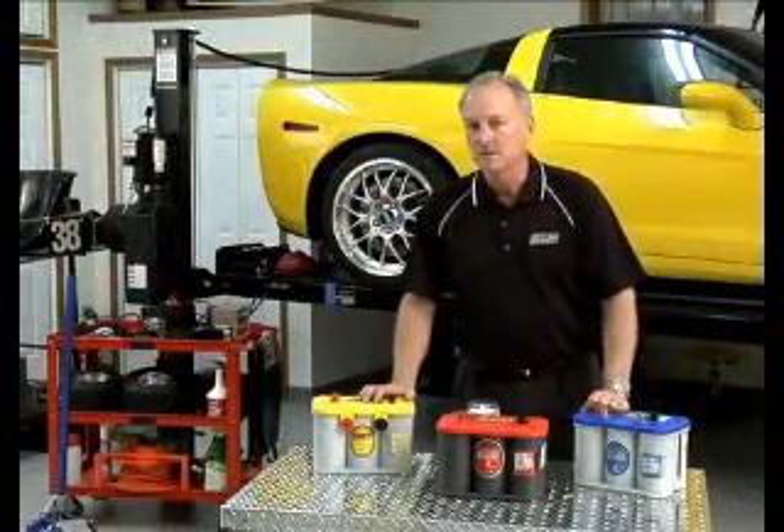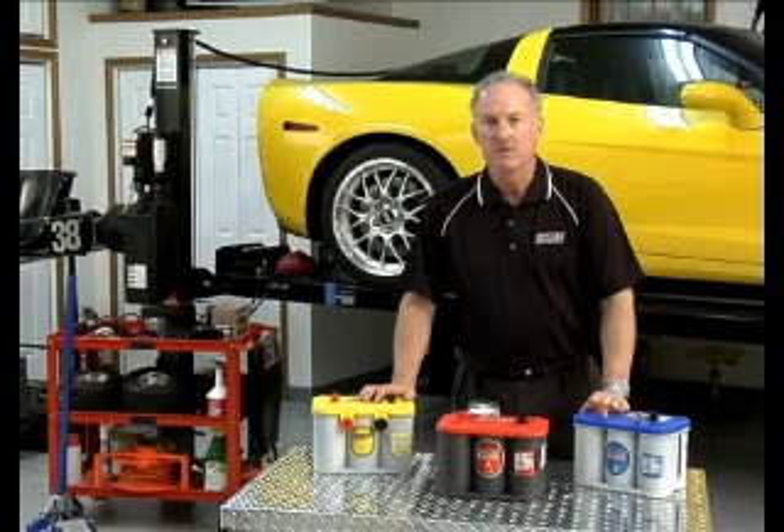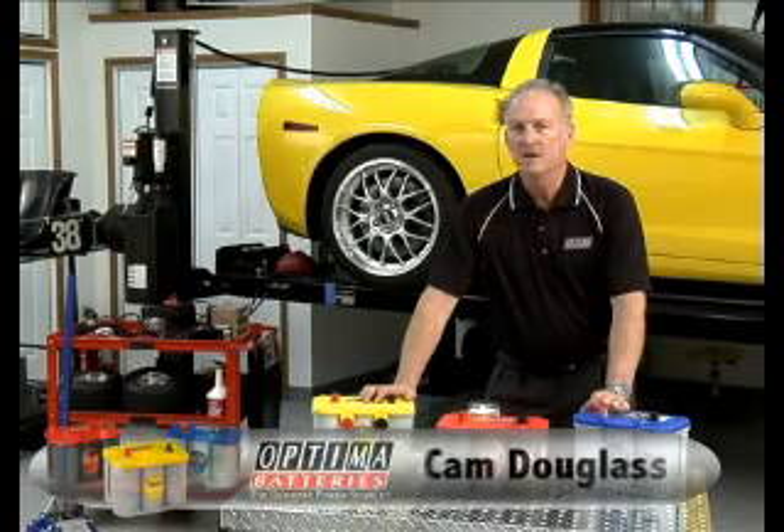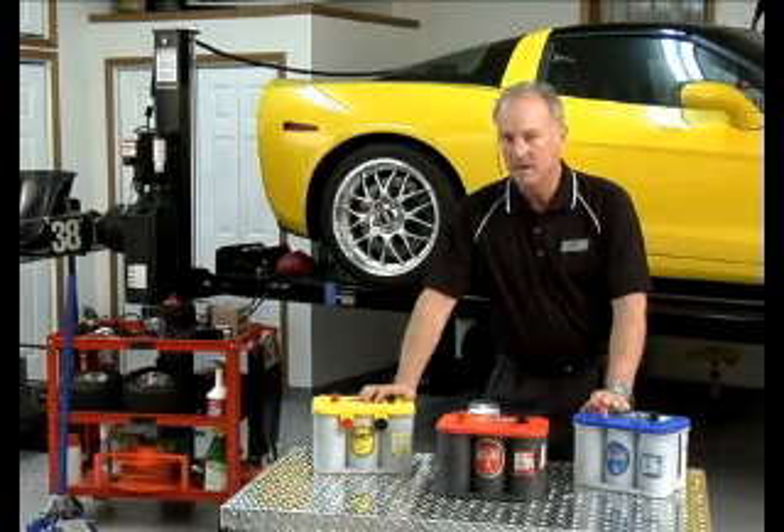Welcome to Battery Tech Tips presented by Optima Batteries. My name is Cam Douglas, I'm the Director of Product Development. Today we'd like to talk about which Optima battery is right for your application.